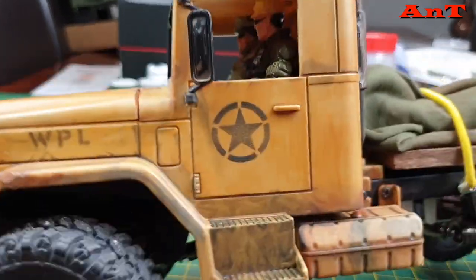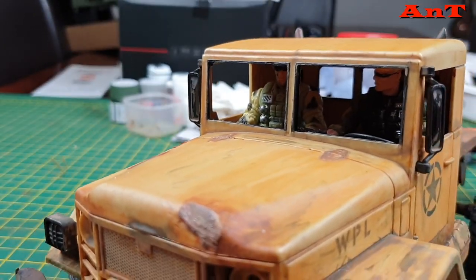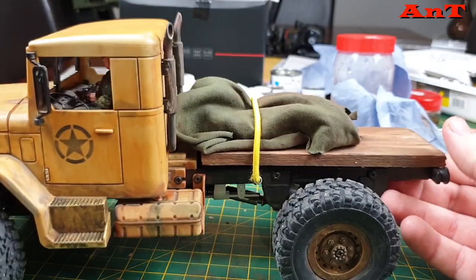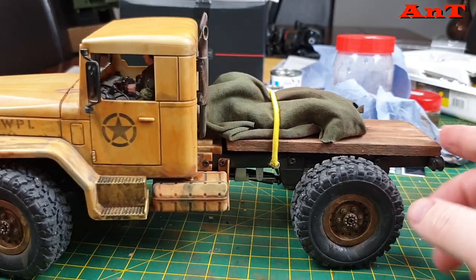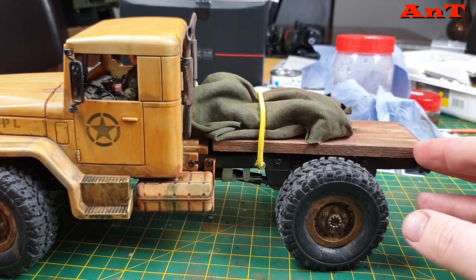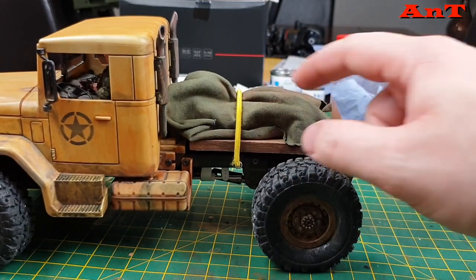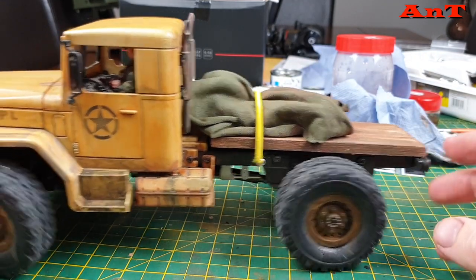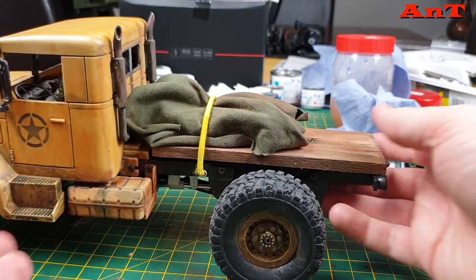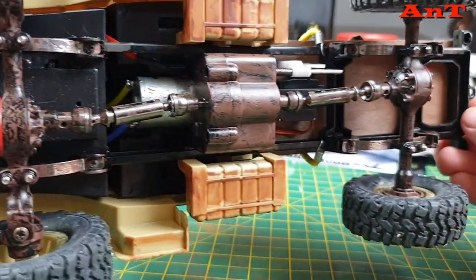I've got something else coming in terms of WPL which I'll talk about in a moment. I've also got some characters in there — some army figures, five pounds for a pack of ten off Amazon Prime, and they fit really really well. You'll notice there's a wooden flatbed — this is balsa wood that's been weathered. I don't quite like the plastic load bed that comes on it, so I came up with this and designed it myself. My battery is sitting under here because space is very limited, so I'll probably put a tire on top or something like that.